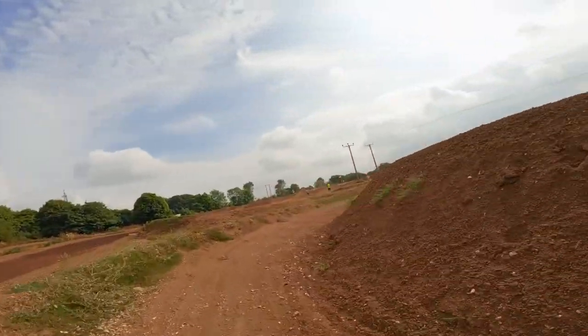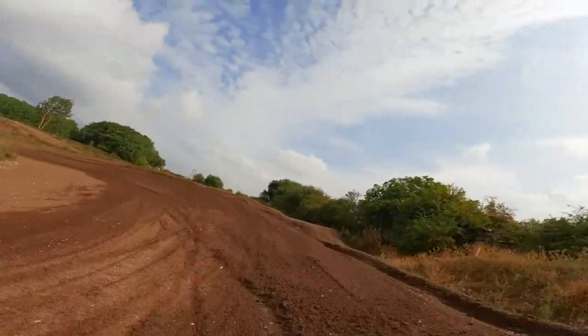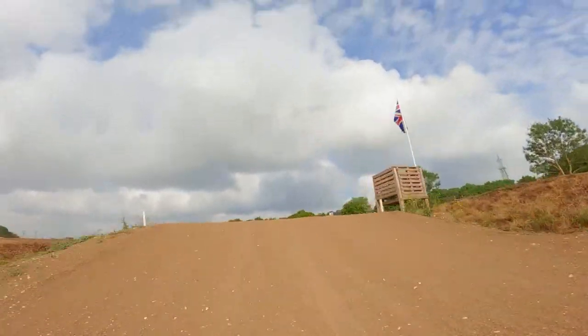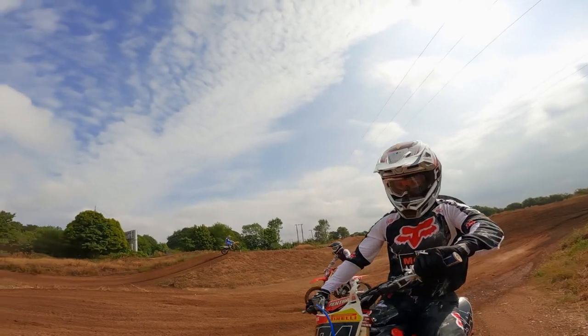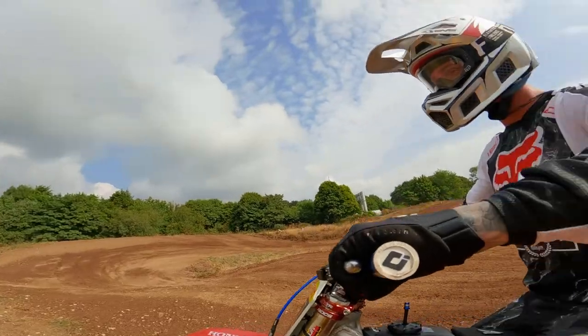First laps at Flatwell Heath. Here we go, going over this double. Nice jump that. This is a perfect training track. Come on and I'll follow you around.